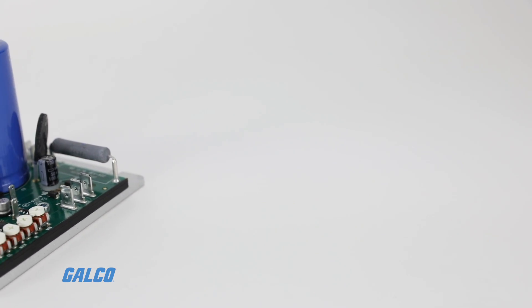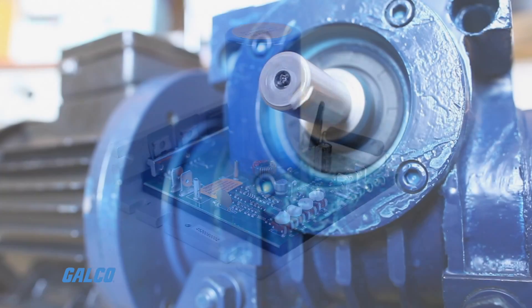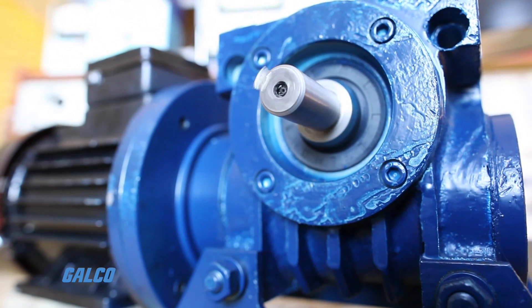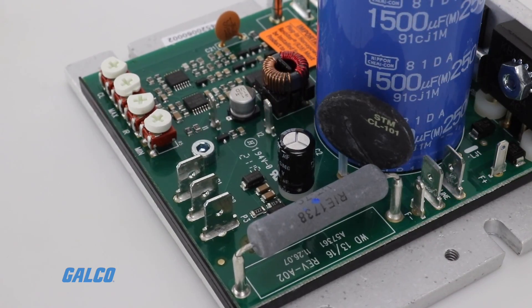These devices replace the need for costly choke and capacitor filtering and provide quieter and cooler motor operation. The pulse width modulated design also provides a longer brush life.